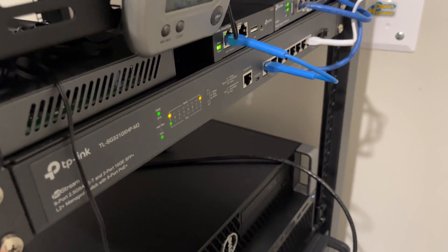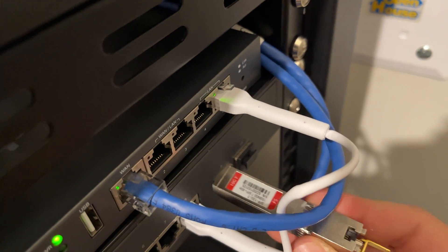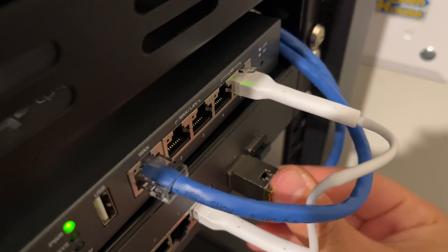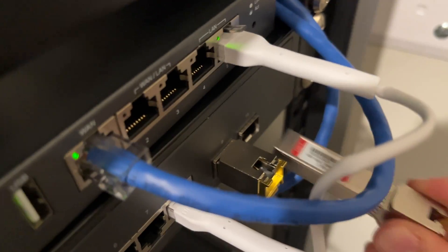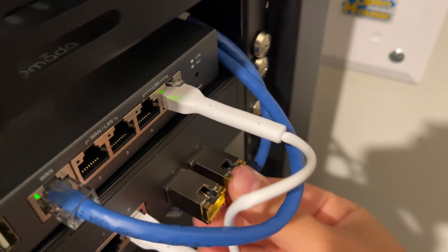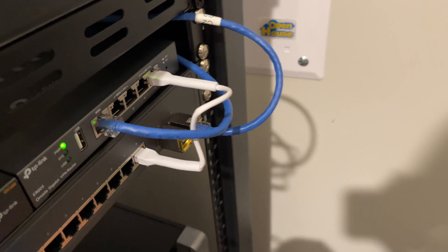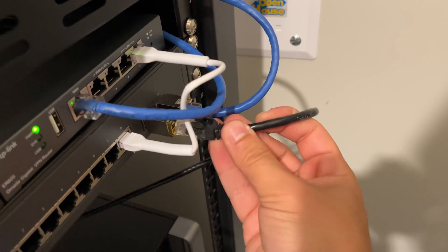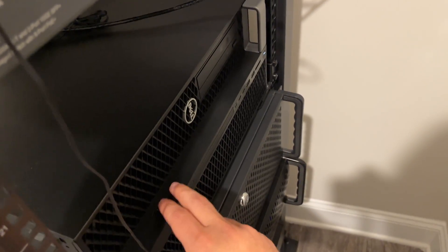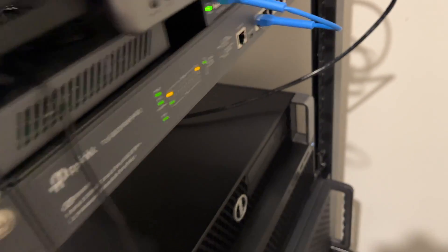Here is our SG3210 XHP and we are simply going to insert these modules — first one and the second one. This blue cable is going back to the MacBook Pro and this black cable here is going to the server right here. Both the server and MacBook Pro are 10 gig capable and that's how we're going to do this test.